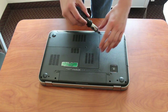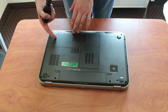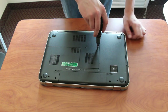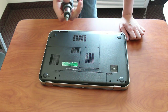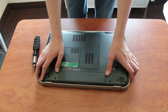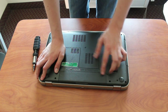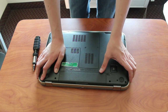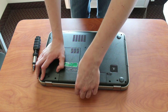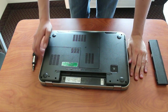When you have the laptop flipped over, you're going to need to take out the screws on the correct flap. But first — remove the battery first. Remove all external power, shut down the laptop, and take out the battery, so that when you're taking out the RAM, nothing happens. Just remove it from all power sources.